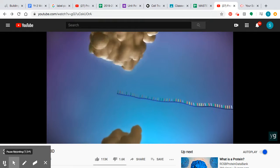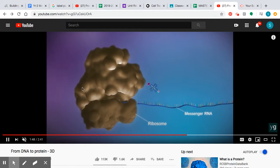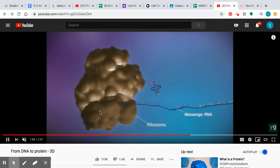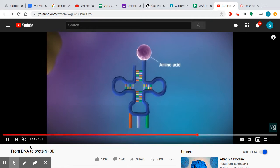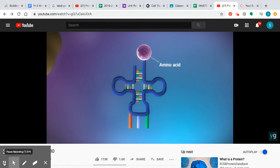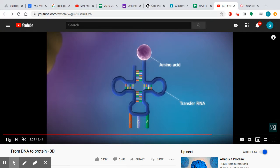Here we have the large subunit on top, the small subunit here, and our messenger RNA. And I want to talk about this molecule — this is called transfer RNA, abbreviated tRNA.